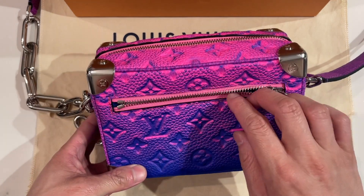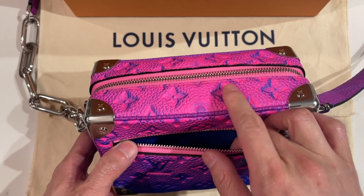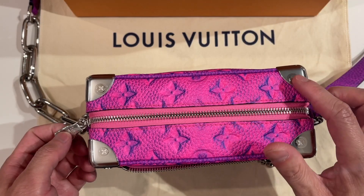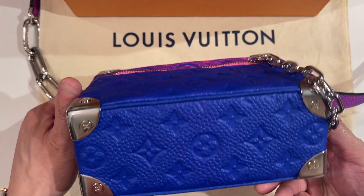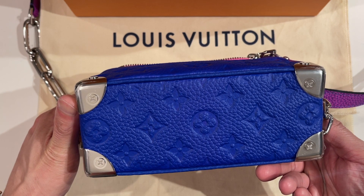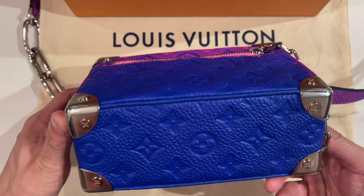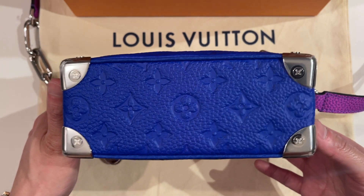So it's one flat pocket in the front and it's lined with the same blue textile that you'll see inside as well. All four corners have metal corners, but they look matte right now because they still have the protective film on them. I actually kind of don't mind the matte look, but once they start peeling I'm going to remove all of them.